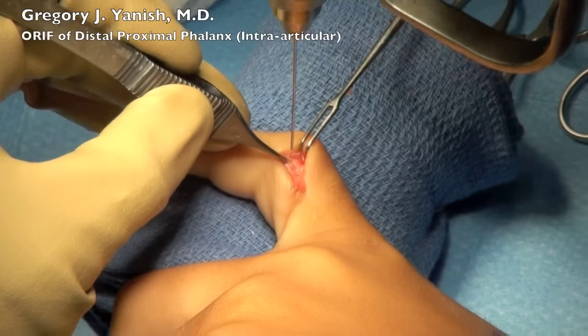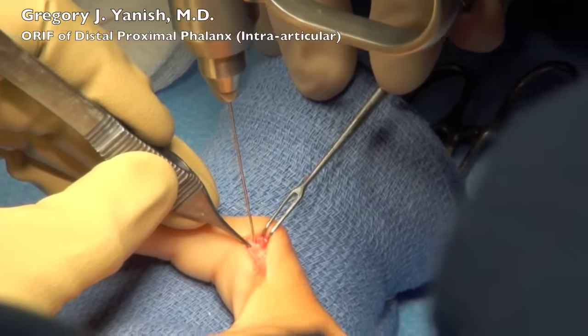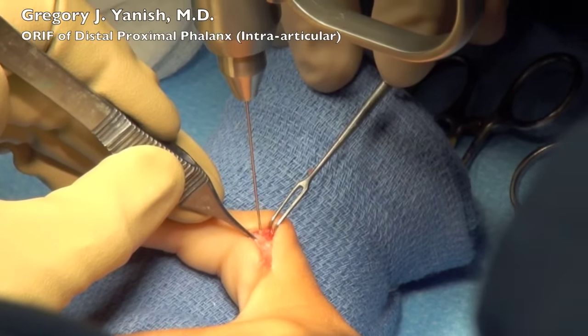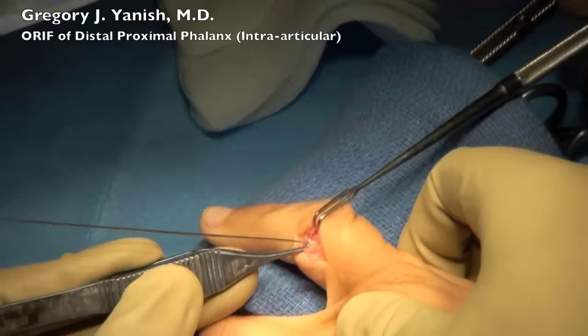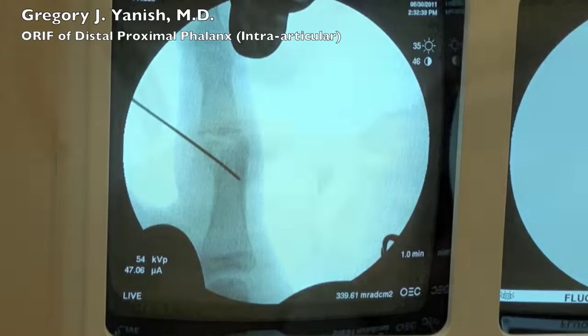The x-ray you just saw was me testing the location of that fracture segment, and now I'll be placing a pin through the fracture segment and into the bone across from it to hold it in place. Once that's placed, I'll confirm its positioning with the fluoroscopy. You can see there that that's holding up quite nicely.